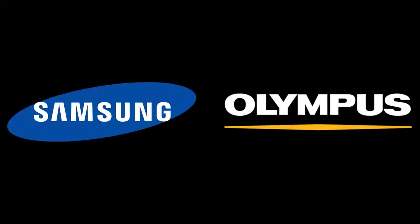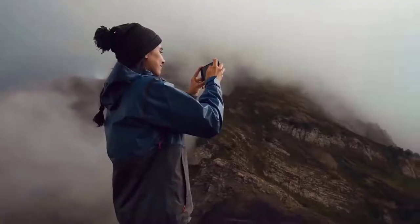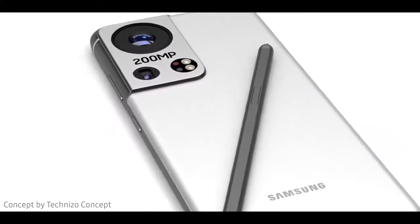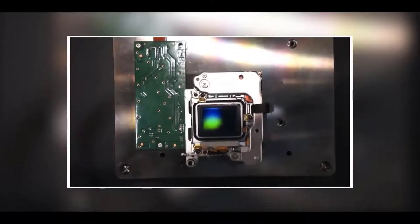A couple of days ago we got to know that Samsung is collaborating with famous camera company Olympus, just like the collaborations we've seen in the past with the likes of Nokia and Zeiss, Vivo, OnePlus and Hasselblad, and many more. At the time I never said that this collaboration between Samsung and Olympus would be seen as soon as the Galaxy Z Fold 3 or the Galaxy S22 Ultra next year.